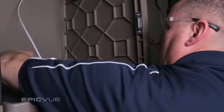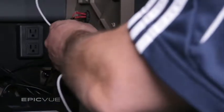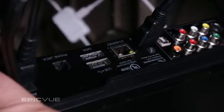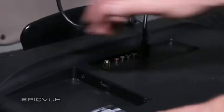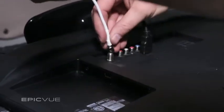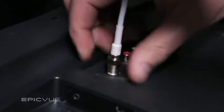Located on the back of the DirecTV receiver is a USB port which actually powers the amplifier. Plug the USB cord from the antenna into the USB port. Connect the coax cable on the end of the antenna to the antenna in port on the back of the TV. Hand-tighten that down and then secure with a 7/16th end wrench.